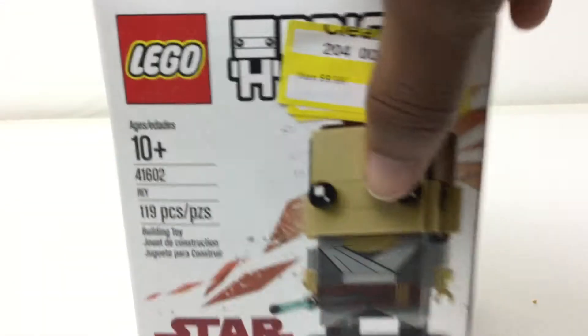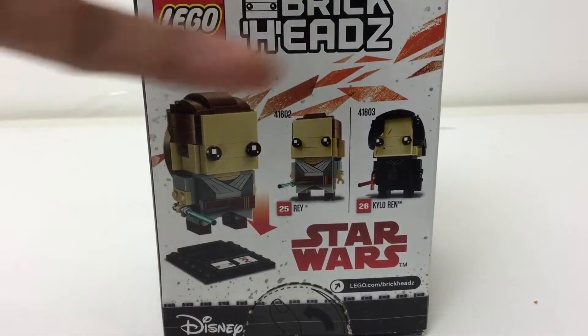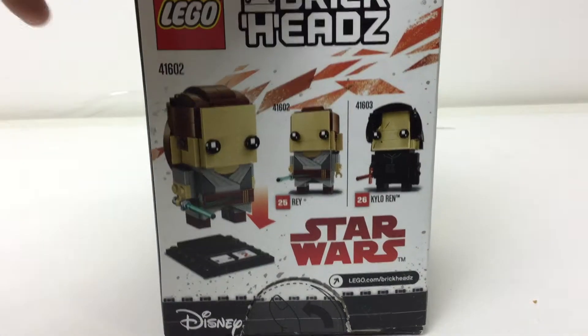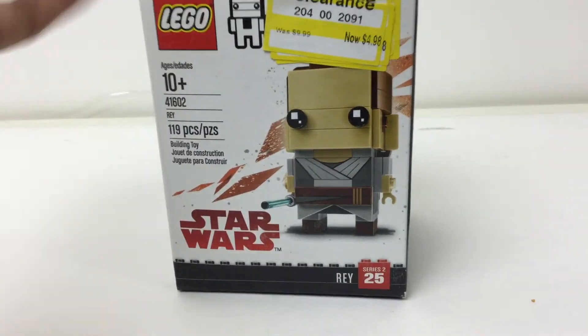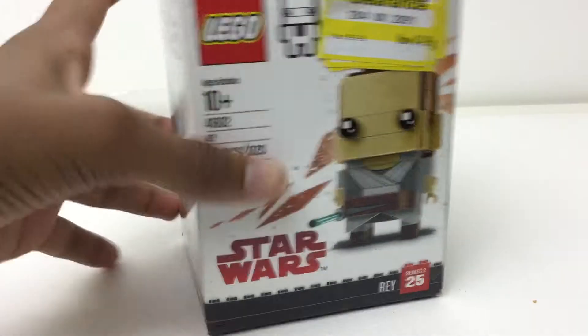So that's pretty much it for the build of this, and the figure itself, in my opinion, is pretty plain, just like Kylo Ren. The only difference between her and Kylo Ren, in terms of plainness, is I think the hair is a lot more stuck out and a lot better than Kylo Ren's. Kylo Ren, in my opinion, is for a lot of people more desirable. I think they couldn't do anything better with Rey, although I do think it's pretty accurate and plain. That's fine, because I don't see what else they could do.